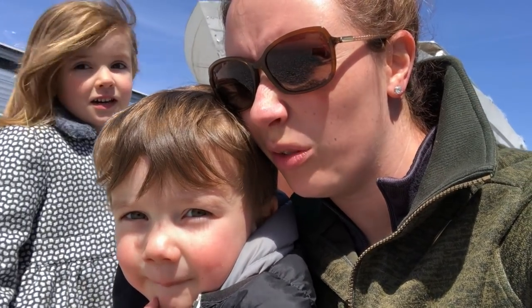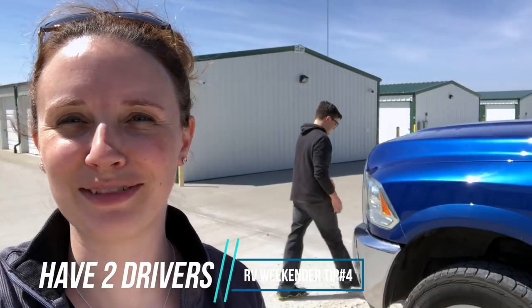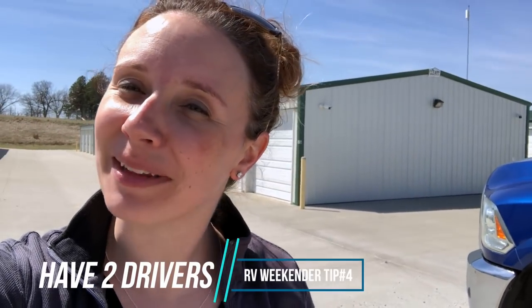Should mommy try to drive at home? No, that's probably a smart choice, Ollie. Are you sure about this? Do you trust me? I guess this is going to be the first time that I am driving the trailer, but it is something that I want to learn how to do in case there was an emergency or Steve was sick or something happened. So it is something I want to learn how to do, but I'm super nervous.